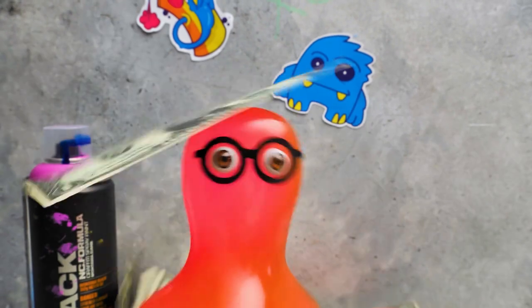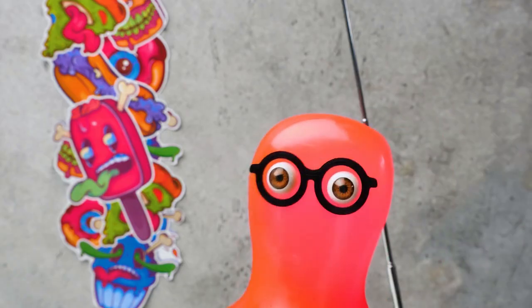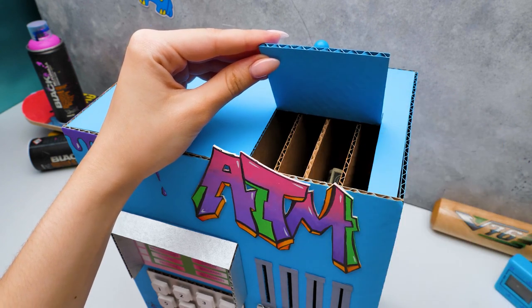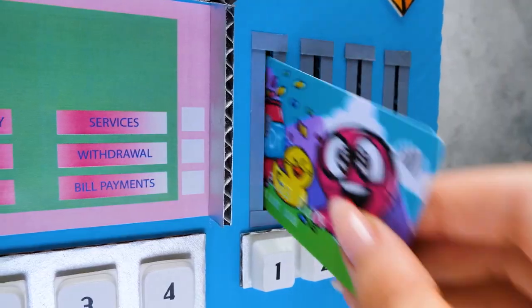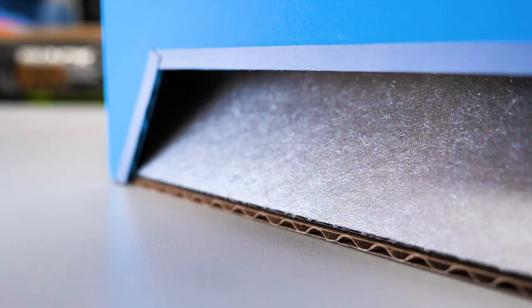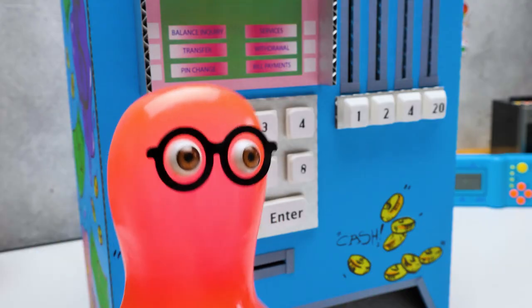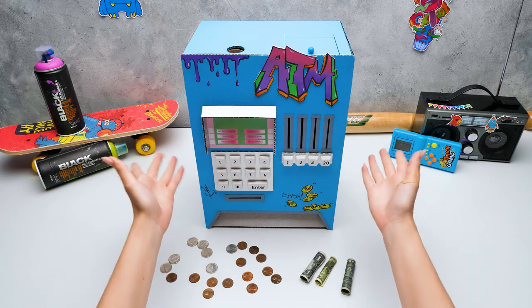Let's prepare the cash, Sammy! I wanna test our craft, Sue! Let's roll them! Done! Sammy, we just need to insert these and our cash goes right here! I'm ready to test our ATM! Sammy, we did such a great job! Let's see! Sammy, this is amazing! Our ATM is working! It's so great! So, guys, if you like this craft as much as we do, give us lots of thumbs-ups! Bye-bye!